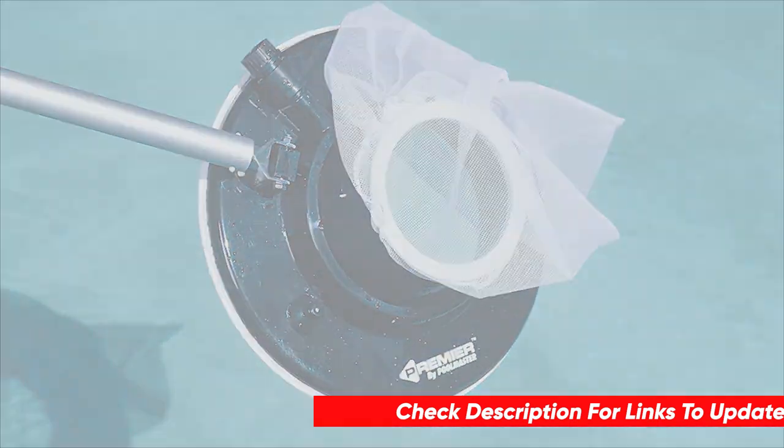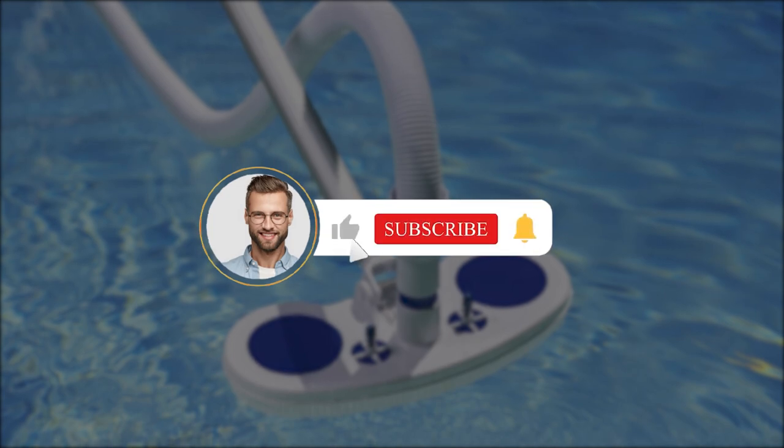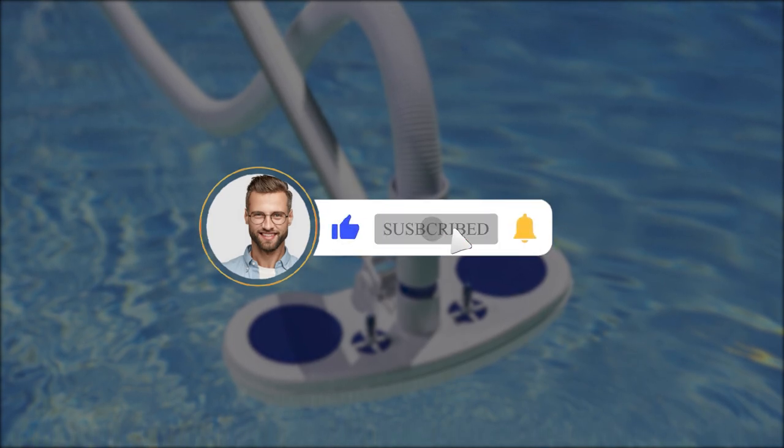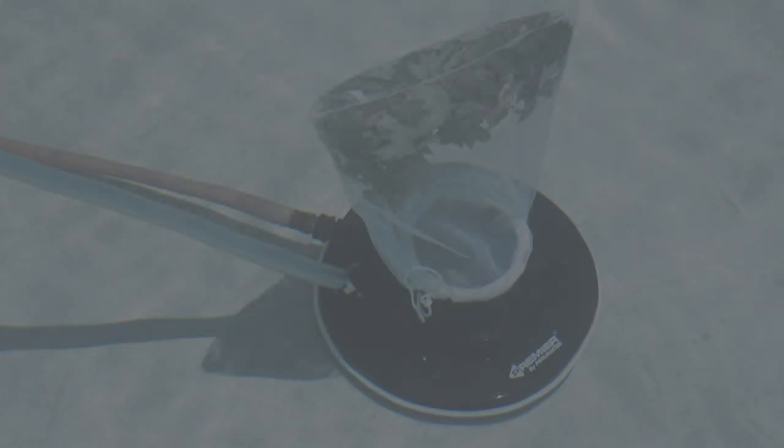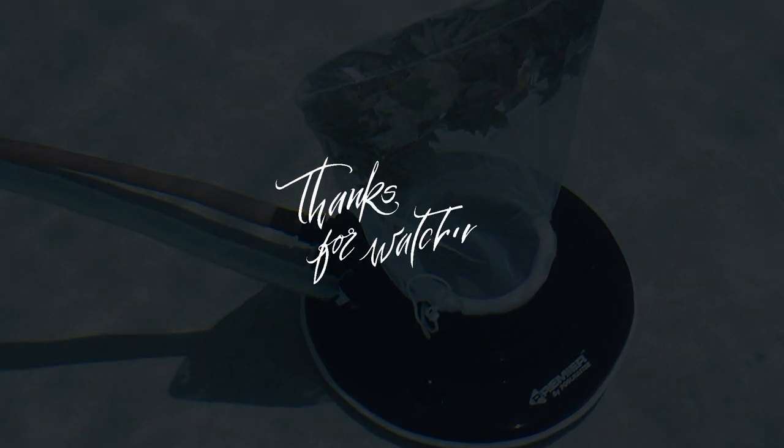What other products have you been on the hunt for? We'd love to help you on that hunt too. Thank you guys for joining me on this video. If you got some good info, hit that like button, subscribe to Consumer Buddy, and click the notification bell to always be the first to know when we have new content. Stay healthy and I'll see you in another video real soon.